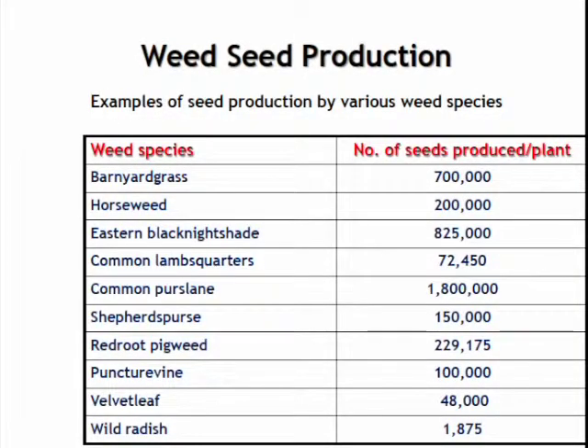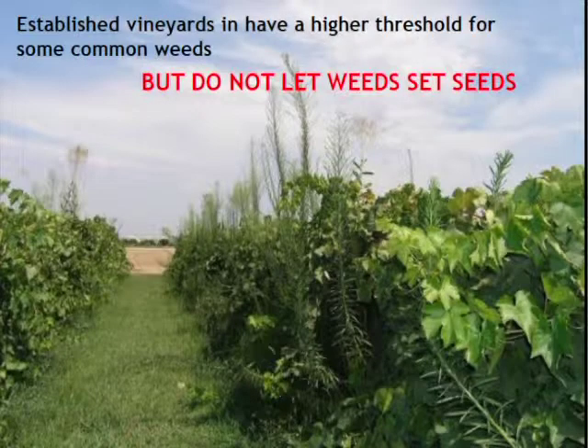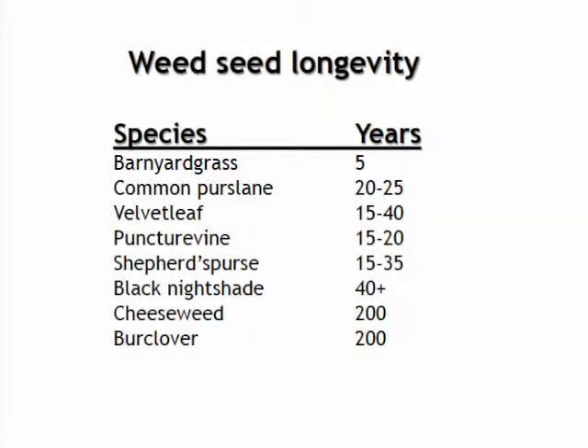The other emphasis I want to make in integrated weed management is not to let the weeds set seeds, because weed seeds can live in the soil for a long, long time — sometimes even more than 50 years — and one single plant can produce up to a million seeds, so it can be a huge contribution to the weed seed bank. Integrated weed management is being re-emphasized because of all the resistant weeds we've had, and it's time to revisit our weed management systems and not just rely on one particular tool for weed control.